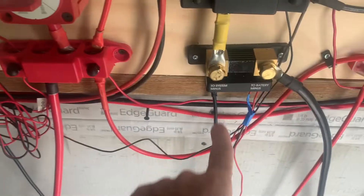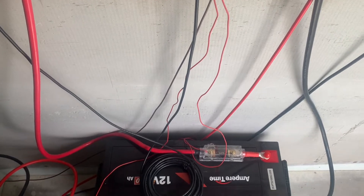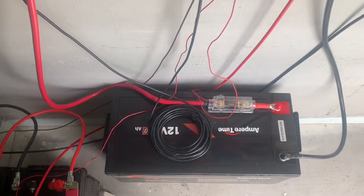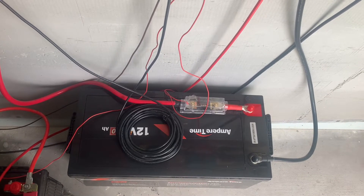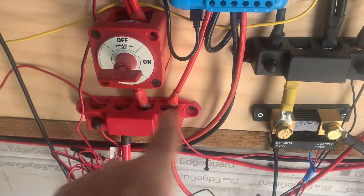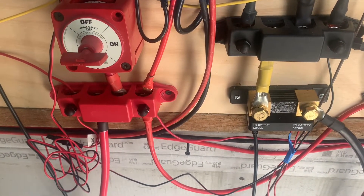That's all you need: inverter, solar controller, shunt, battery, and the panel. In this video I didn't want to show anything else because people are getting confused. I'll give you pricing on this, and for me I would include two bus bars just to clean things up and make it a simpler and cleaner installation.